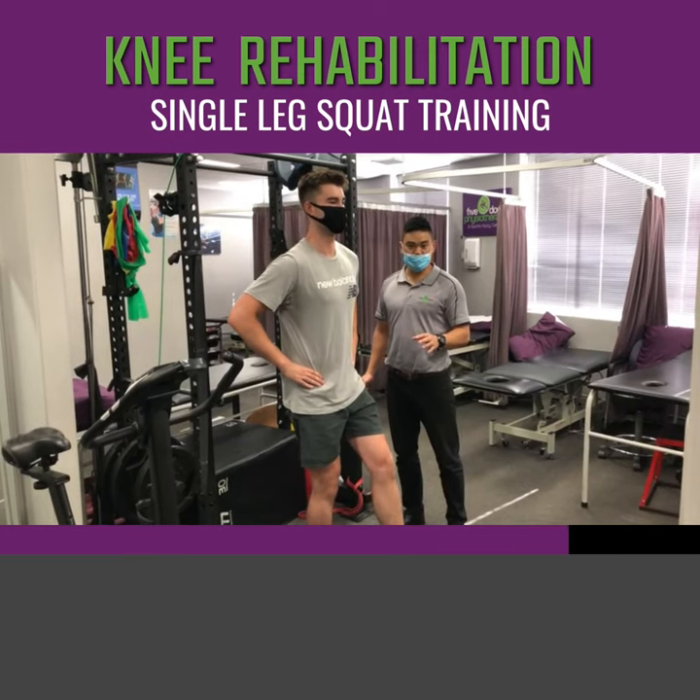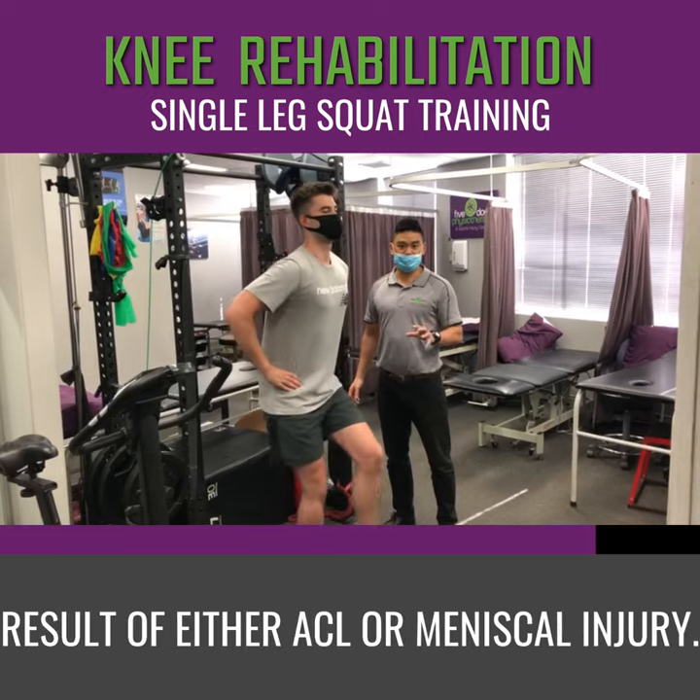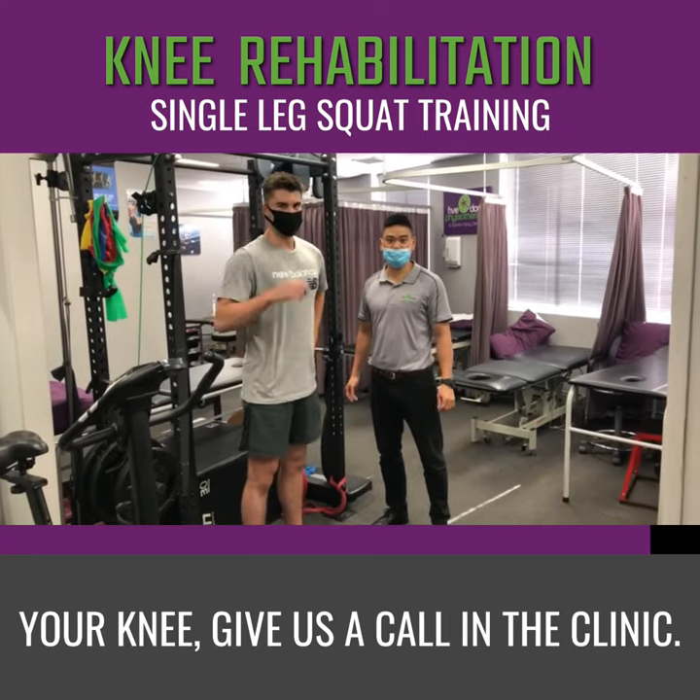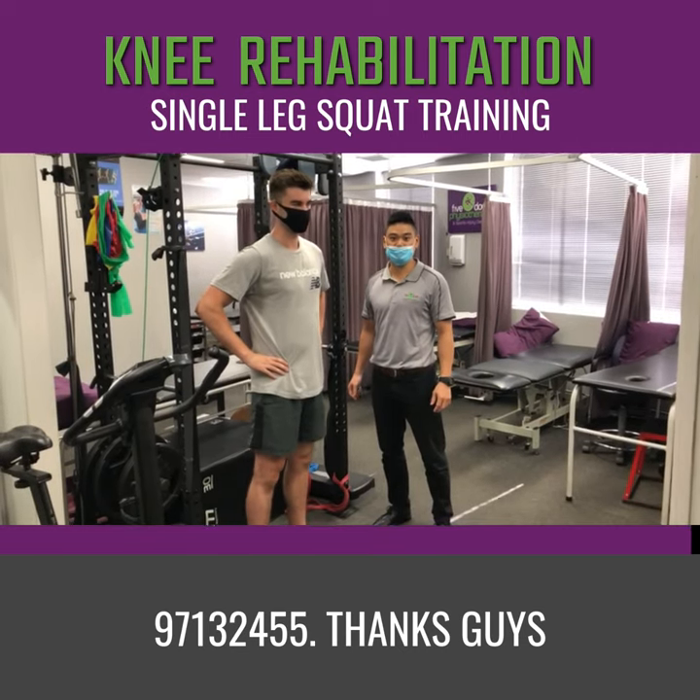And that increases the stability of your knee. We would give this exercise as a result of either ACL or meniscal injury. If you're having trouble with your knee, give us a call in the clinic: 9713-2405. Thanks, guys.